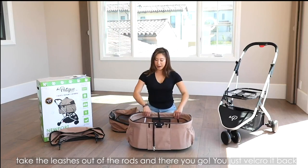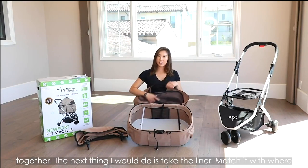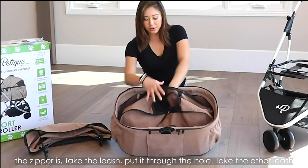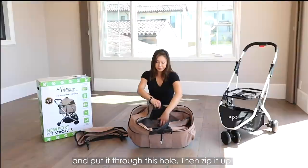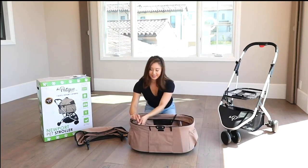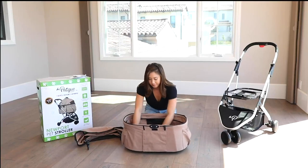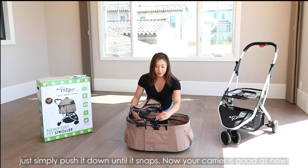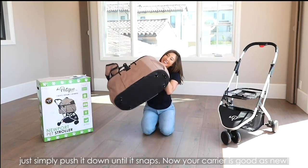And there you go — you just pull it back together. The next thing is to take the liner, match it with where the zipper is, take each leash and put it through its hole, and then zip it up. The next thing you do is take the canopy and simply push it down until it snaps. And now your carrier is good as new.